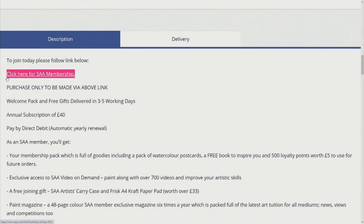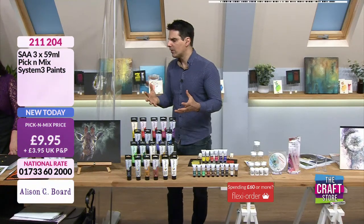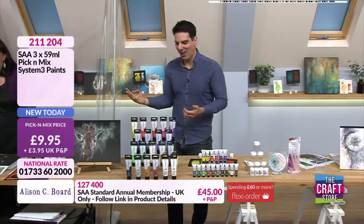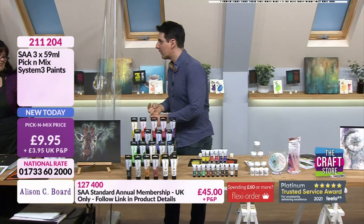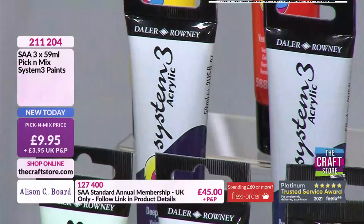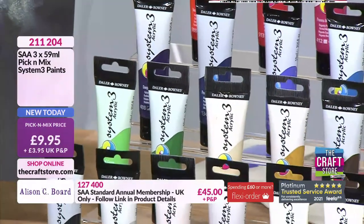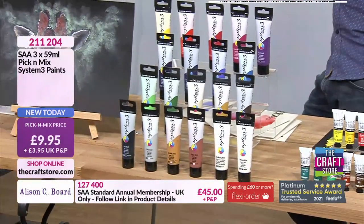We've got a lot on the show today, and what Ali is trying to showcase is that the mediums we're working with are artist quality. Whether it's the System 3 or the gouache — you work with artist quality. People wonder what 'artist quality' actually means. It's the quality of the ingredient — specifically the quality of the pigments, the quality of the binders, the way that they're processed. They're not mass-made — the pigments and binders are ground together on machines one colour at a time.